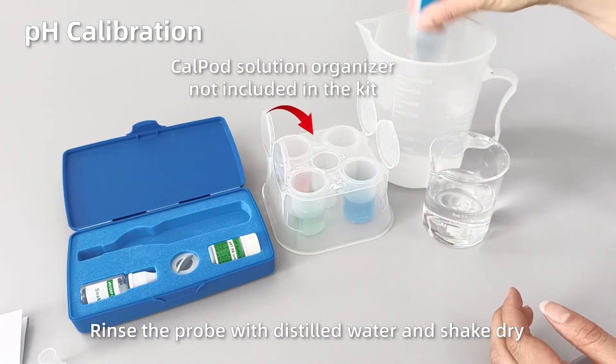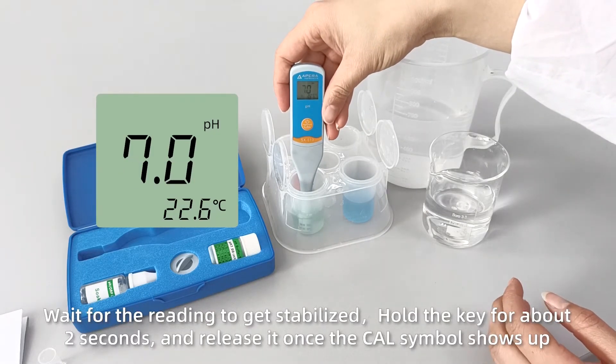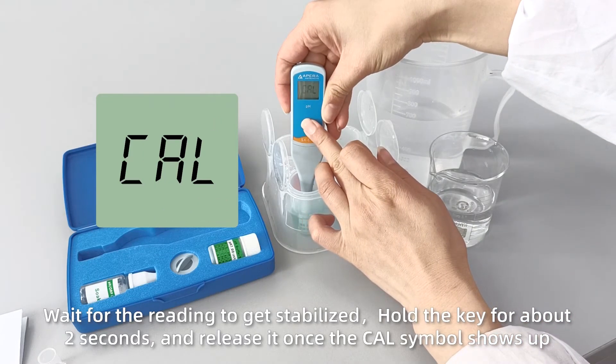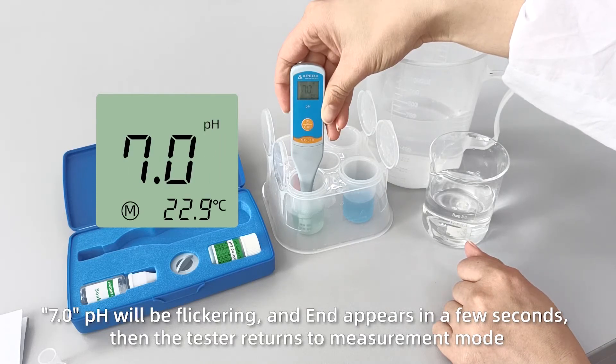PH Calibration: Rinse the probe with distilled water and shake dry. Insert the probe into the PH7 buffer solution, make a quick stir and hold still. Wait for the reading to stabilize. Hold the key for about 2 seconds and release it once the Cal symbol shows up. 7.0 PH will be flickering, and 'end' appears in a few seconds, then the tester returns to measurement mode.